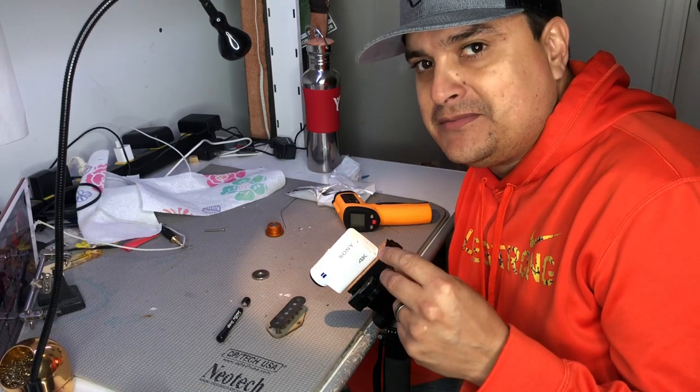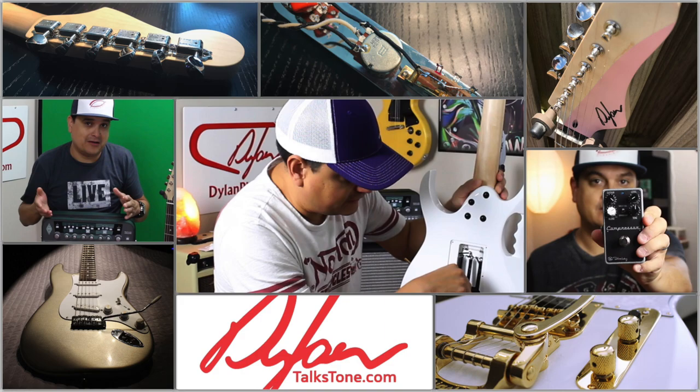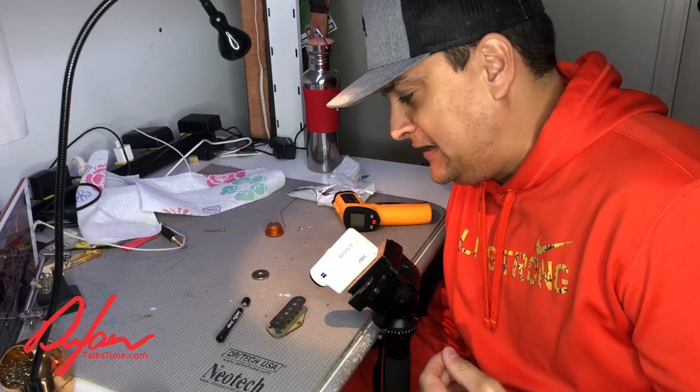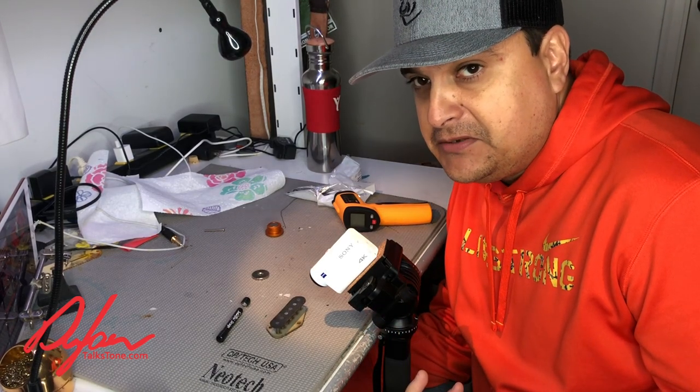Today on Dylan Talks Tone, we're going to talk about some things not to do to your pickups. My name is Dylan. This is Dylan Talks Tone. On this channel, we talk all about guitar tone stuff, guitar tech — all kinds of stuff that helps you work on your guitar and be able to make music.